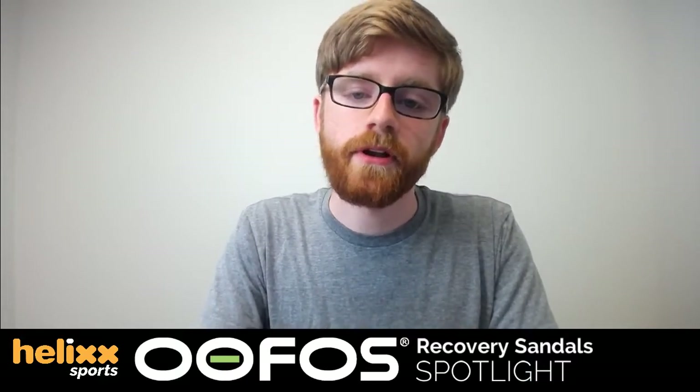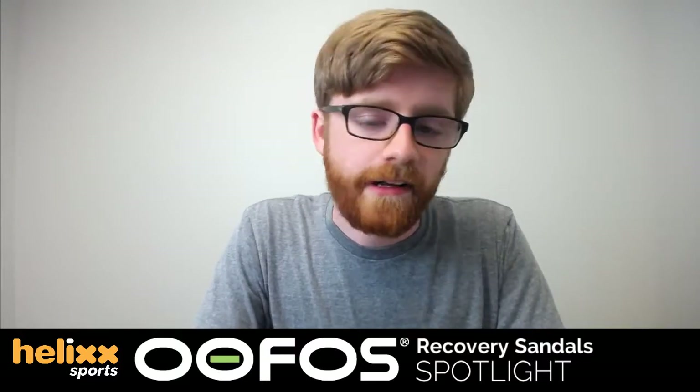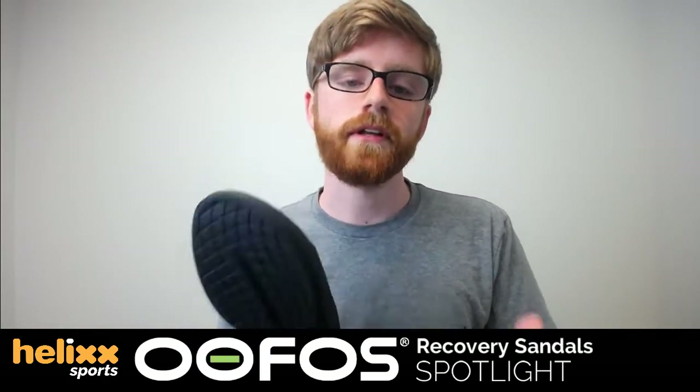If you or someone you know has issues with those, or your feet hurt after running, you should definitely consider what these will do for you — especially if you're training for a marathon or any sport that involves beating up your feet, like soccer. Foot recovery is super important, and when you're tired your feet need to be supported. These have high arch support and are very comfortable, easing pressure on your feet and joints. UFOS are the go-to sandal for taking stress off your feet and joints so they can rebuild and recover before tomorrow's workout.